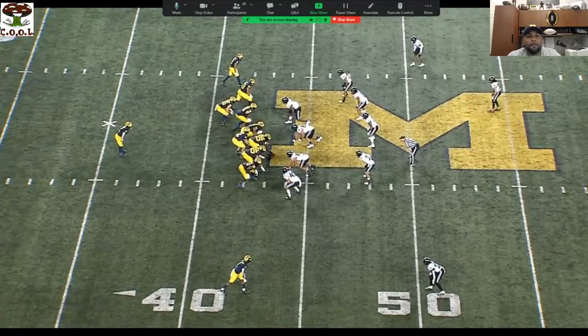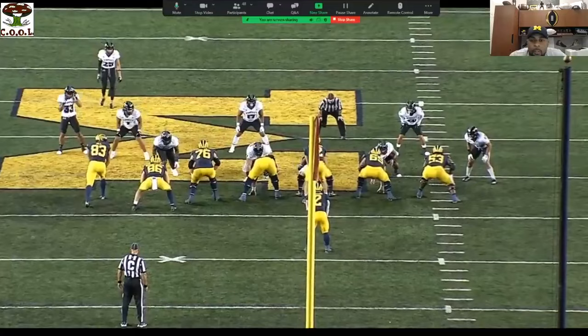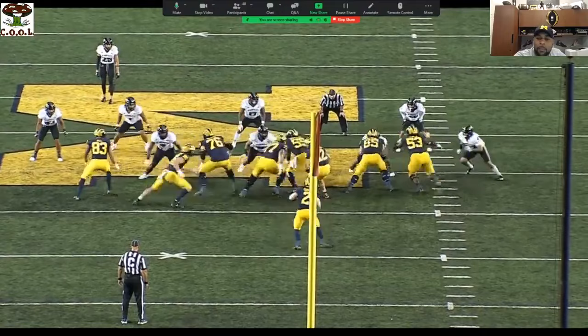Okay, this is a counter scheme. Really good double team and drive — just a good picture of it from the backside by the right guard and right tackle. This guy's really playing the guard, so it's going to be less — I'm not taking half, I'm taking all of them.